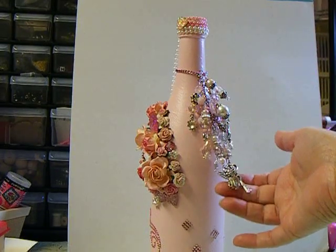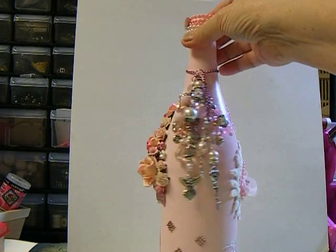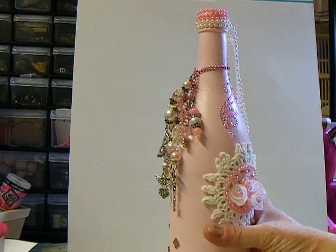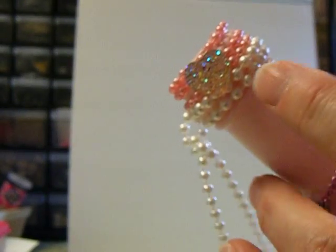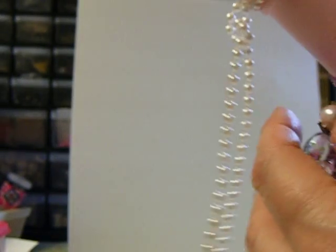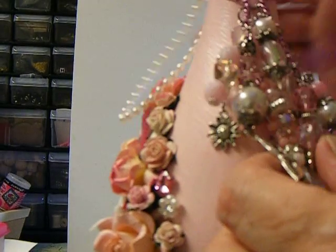It got a little chunky on me, but I like chunky — chunky's okay. And remember I said the pearls, I had the pearl drop here and that little thing right there. The heart — that's where all those pearls came together and they weren't quite right.